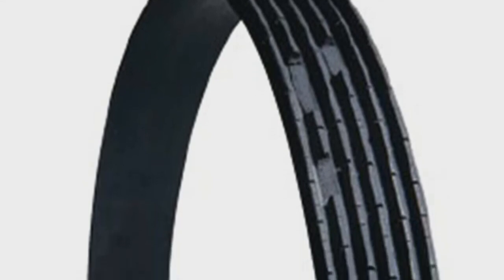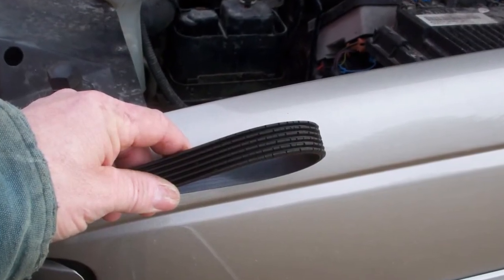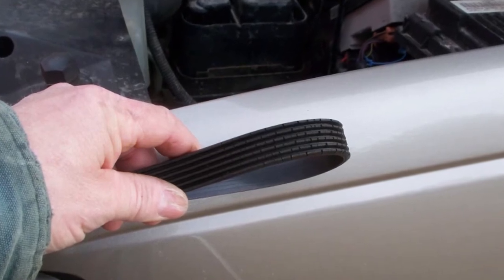So what are some of the signs you may have a serpentine belt concern? Well, if you hear a squealing or chirping noise, especially when the vehicle is first started, the belt may be slipping. A slipping belt can be caused by a worn tensioner, high mileage, or belt rib material loss. A belt that has lost rubber between the ribs can cause the belt to slip on the pulley, causing shiny or glazed belt ribs.